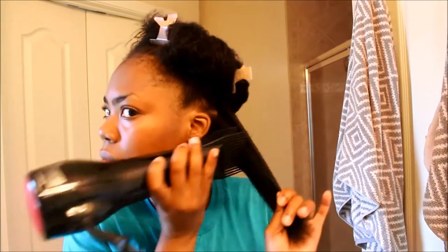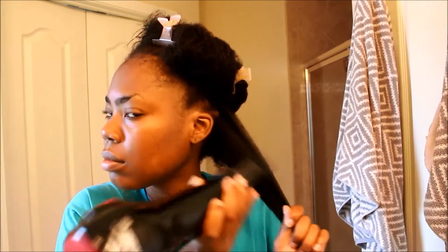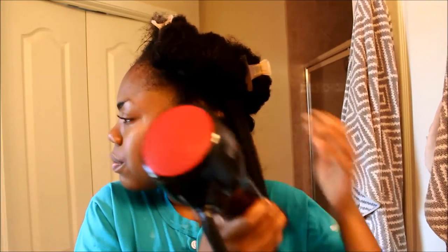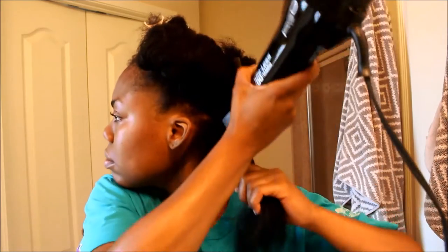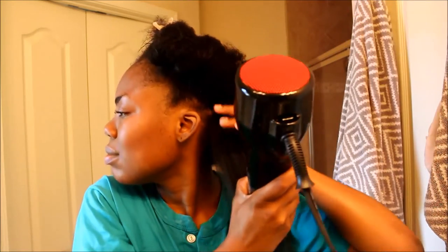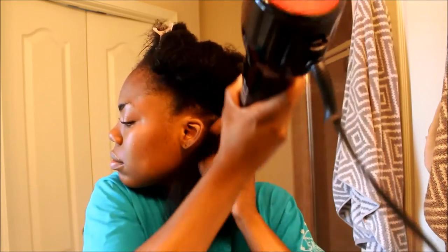I begin by starting from the ends to the roots, just like I detangled my hair. This is how long it took me to detangle each section from start to finish — this is real time, nothing has been fast forwarded. I just want to show you how fast this blow dryer works.